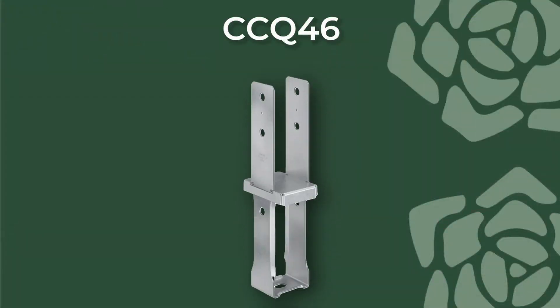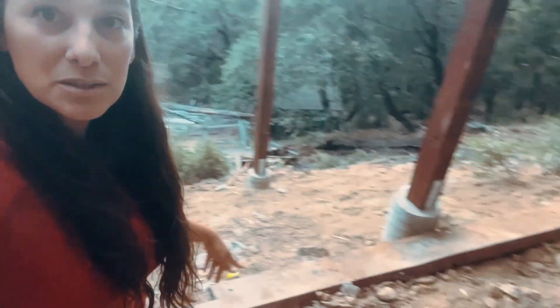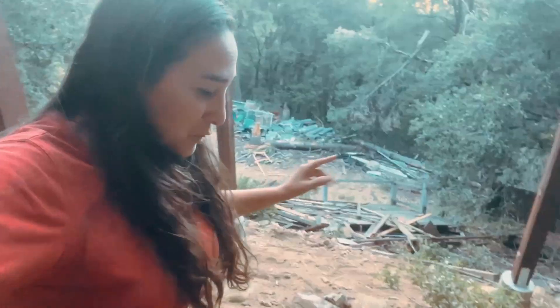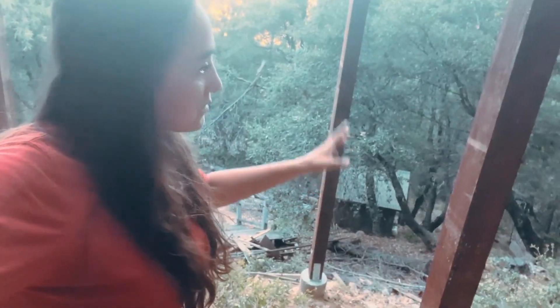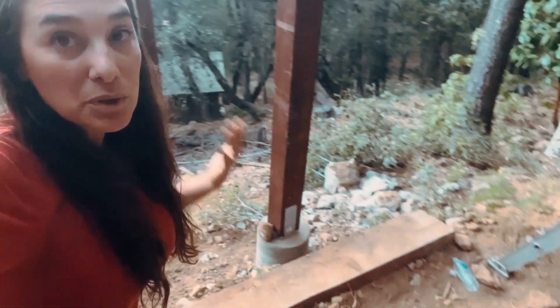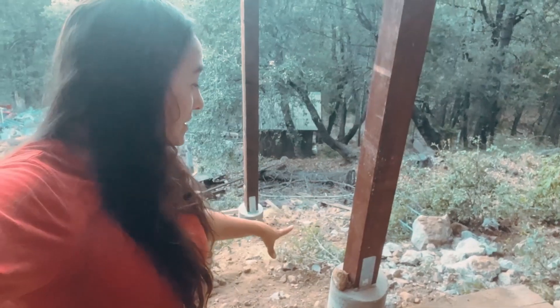Our column bases — you can see them here on all of our posts — are set into concrete, and our wood is not touching the concrete or dirt. I'm sure you've seen sometimes people sink their posts straight into concrete. That's okay for certain applications, but when you're building a deck and you want the deck to last, you definitely want to have post column bases on all of them.